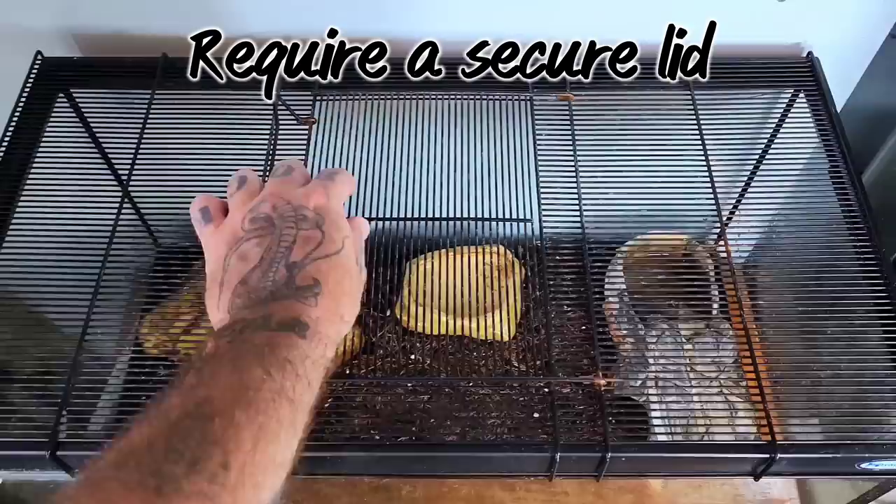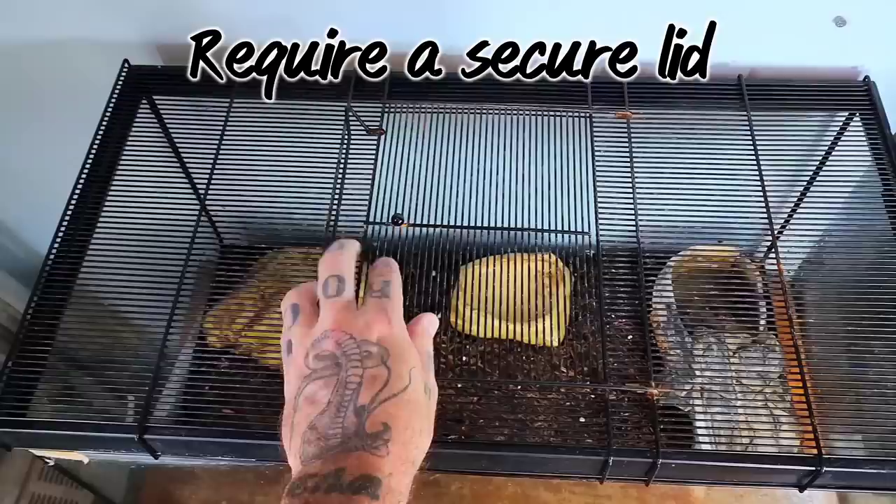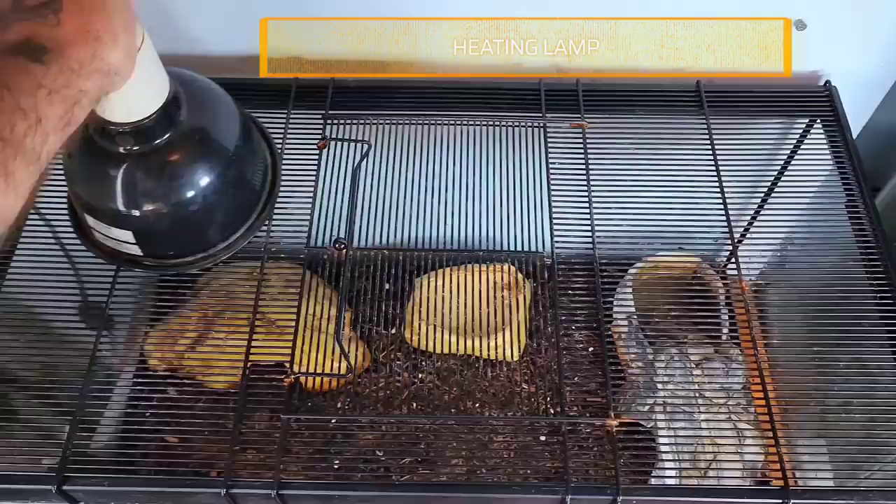It is essential that their enclosure is kept secure. These scorpions are surprisingly good climbers. You'll want to make sure that whatever top you use is fastened well. I tend to keep away from screen tops and prefer to use something a little more sturdy.